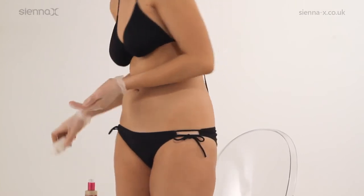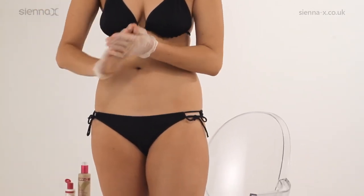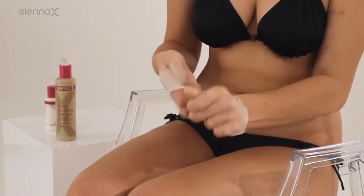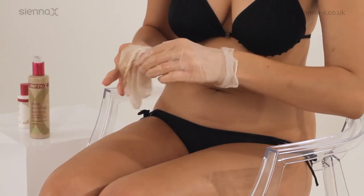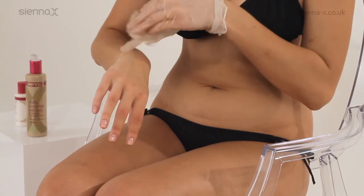Last, gather any remaining tan from your gloves and mix well with a small amount of moisturising balm. Carefully take off your glove, keeping the tanned part of the glove exposed, and use the glove to gently sweep over the back of your hands, including your thumb and fingers.